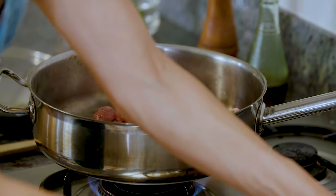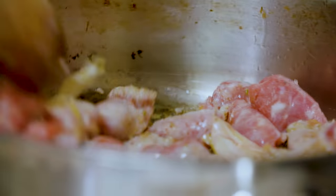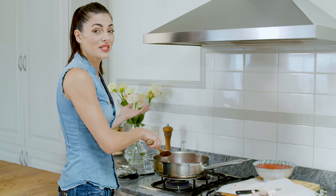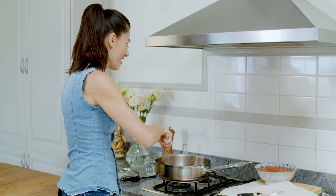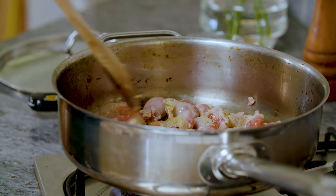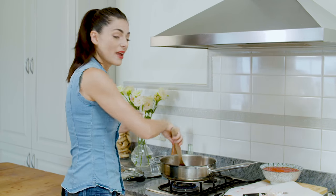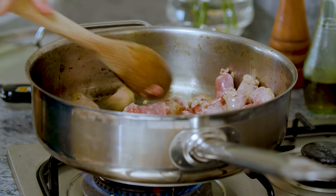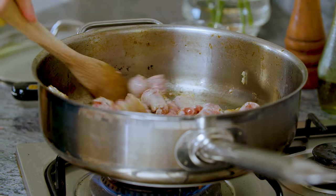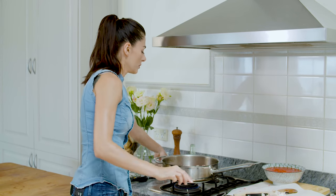I can hear the oil is sizzling now so it's ready for the sausage. What I want is just to brown them really on both sides — just like so. Stir them around, it already smells great and it's only been about 20 seconds. Imagine after three hours! I want to make sure that every piece of sausage is browned a little bit because the caramelization of the sausage will add to the flavor of the stew itself.